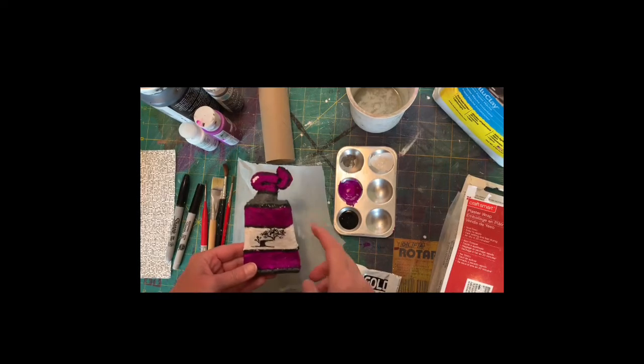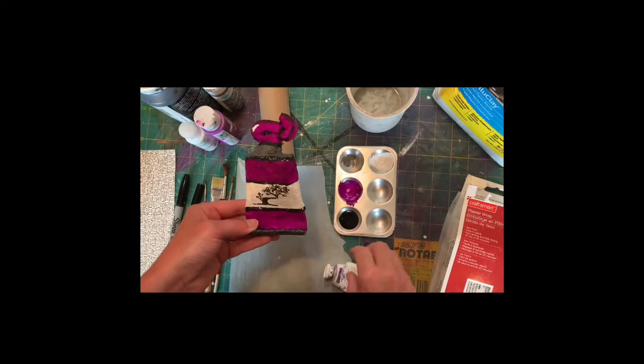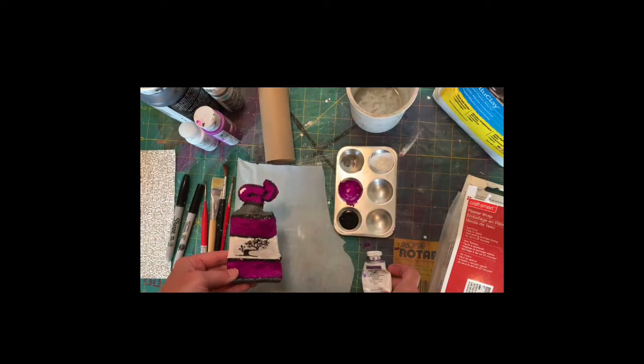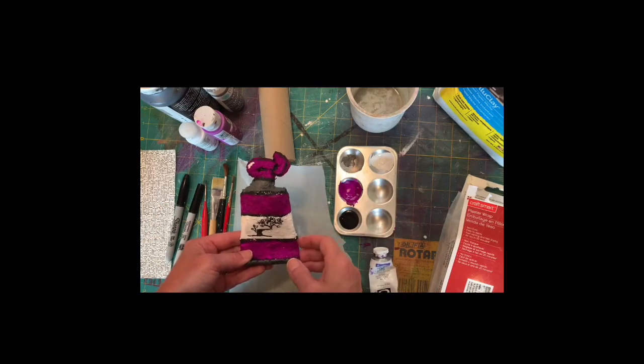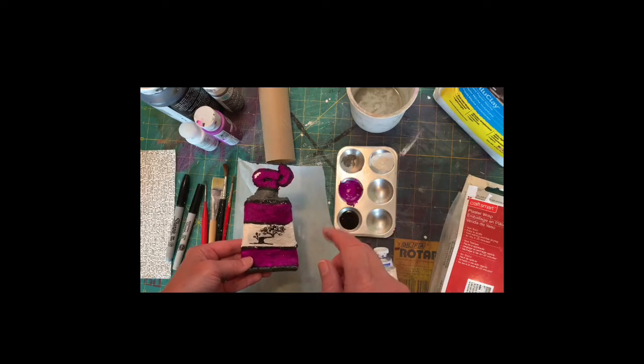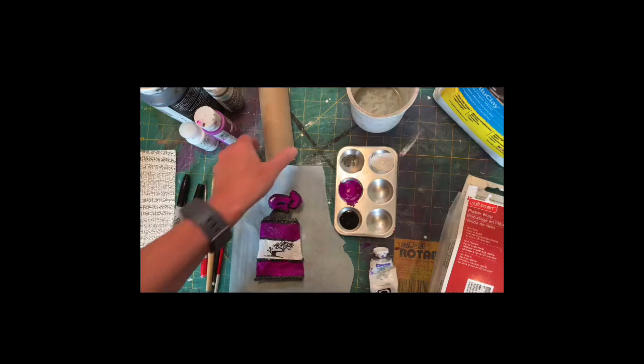Let's go over the supplies you're going to need to make this fun tube of paint that was inspired by an actual tube of paint. If you have purchased a kit from Crooked Tree Arts Center, you will have most of these supplies already. If you haven't, no problem — let's just quickly go over them.